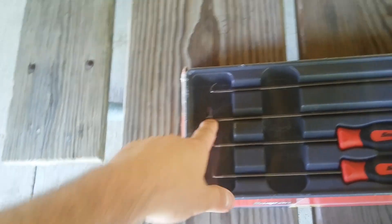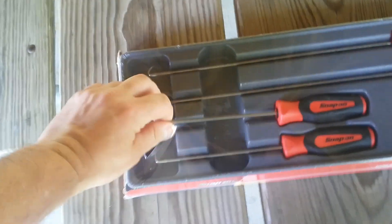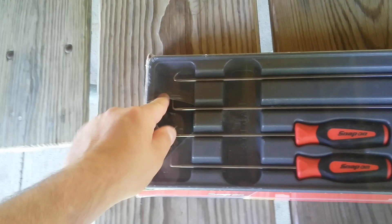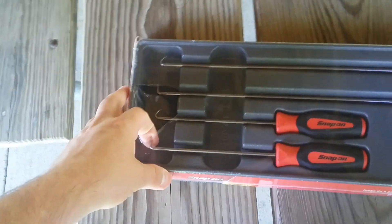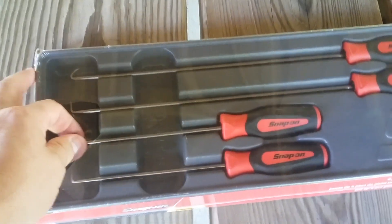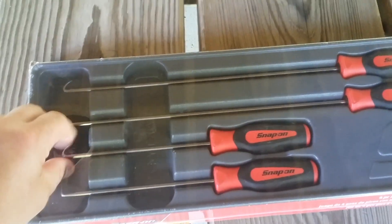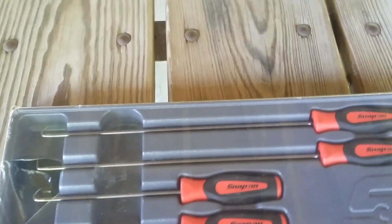From Snap-on, they're guaranteed for life — everybody knows that, that's why we pay all this money for them. They're pretty sharp picks, so they're gonna be nice to go with the rest of my collection. If you guys are thinking about getting a set of these picks, go for it — they're nice, 80 bucks.